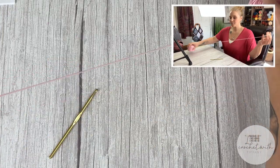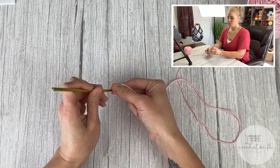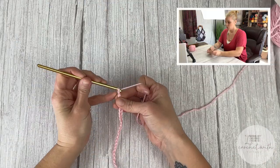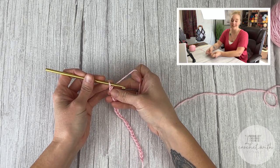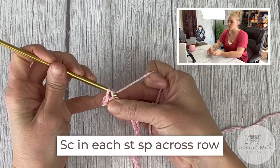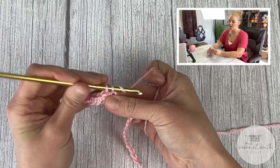To begin, take your main body color and crochet hook, leaving a tail long enough to weave in your ends. Start by chaining 26 chains. For row one, single crochet in the second chain from your hook — remember the loop on the hook does not count as a stitch. Make one single crochet stitch in every chain all the way across. Go ahead and get through row one and I'll meet you at the end to show you row two.